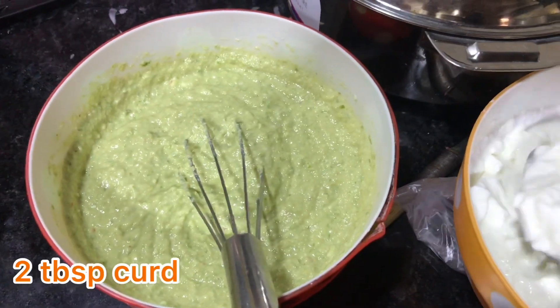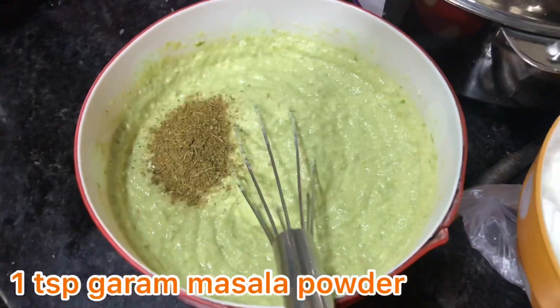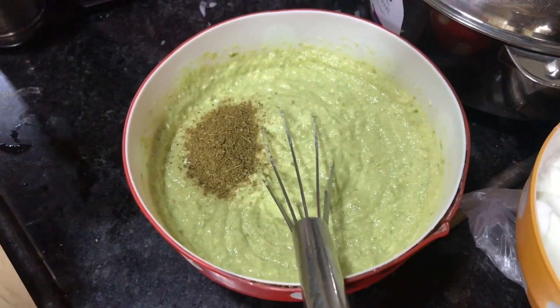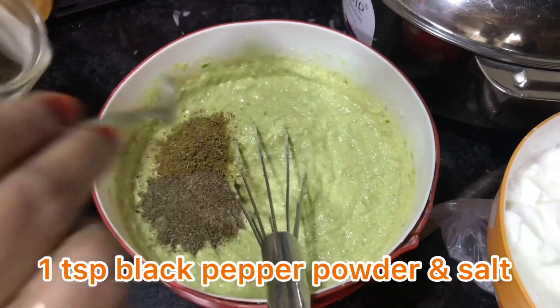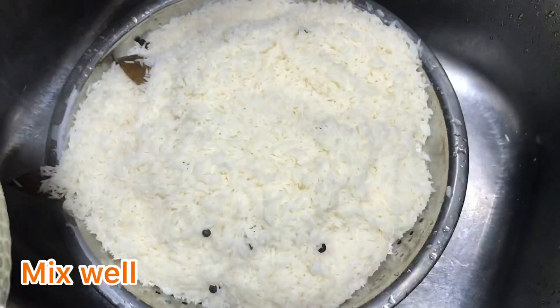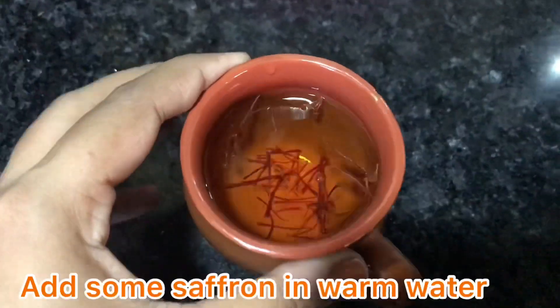So, ginger, garlic and green chili paste — I add the paste to the dish. We add some salt and pepper and mix it well. We add some masala — hot masala powder and black pepper powder — and mix it well. We will not add red chili powder in this biryani. The rice is also boiled now. I have put it in the strainer.